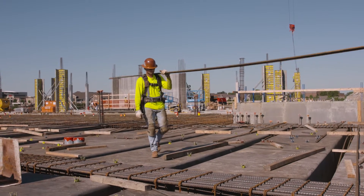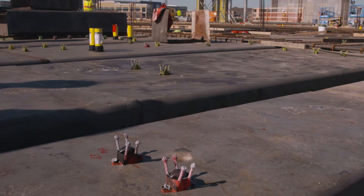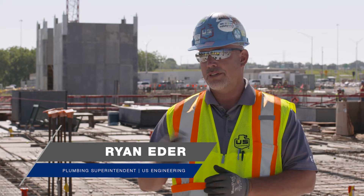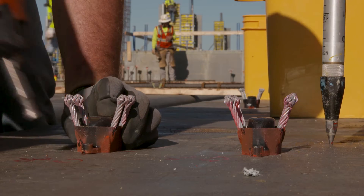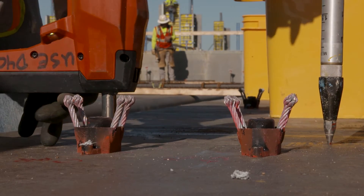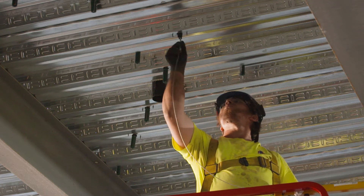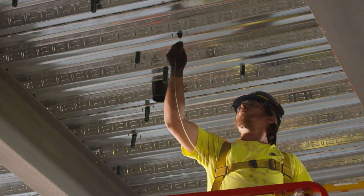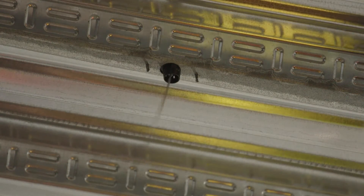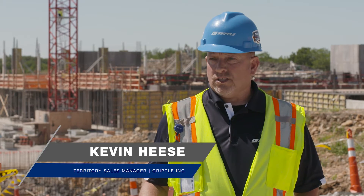We're actually installing the spiders on site right now — that's what we're installing for the Gripple products. The spider was one of the key things when we started talking about this job, and the versatility of it with all the different attachments you can utilize for that Gripple product — toggle attachments you can use from all-thread rod or go back to the cable itself. The biggest advantage with the spider is the push-in toggle technology.